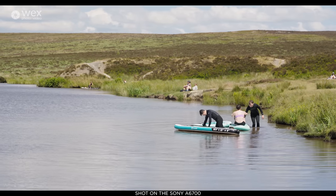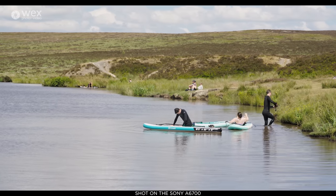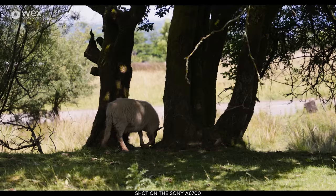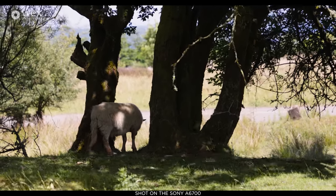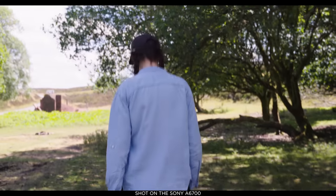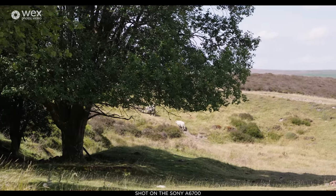If you want something that looks better straight out of the tin, it also shoots in S-Cinetone, which is one of my personal favorite color profiles. It has all the other standard Sony color profiles too, but S-log 3 and S-Cinetone are the most exciting — one for control, one for a really nice look straight out of camera. When it comes to stabilization, it has up to five stops of IBIS, which is more than enough, especially on this small, compact body, delivering really clean, smooth motion.